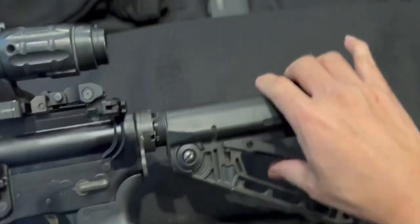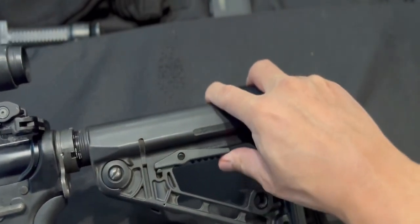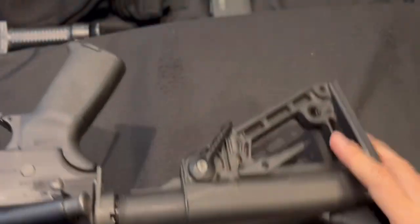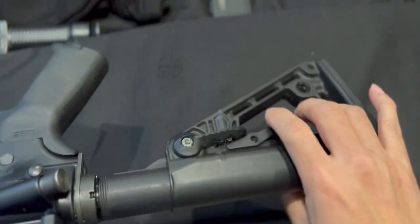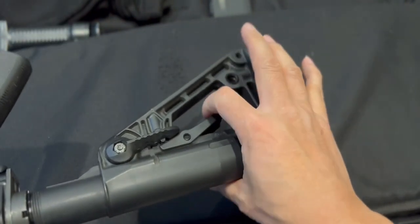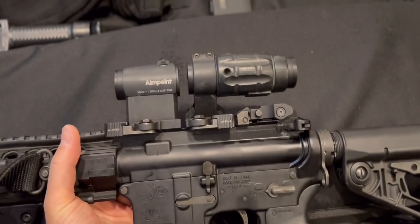Moving down, this comes with the Rogers Super-Stoc adjustable stock. Once you activate it, it's a spring-tension pull — pull it to the length you want. I like it one level in. On the other side you can lock it so it doesn't move accidentally, but when you press the button it unlocks so you can move it around.